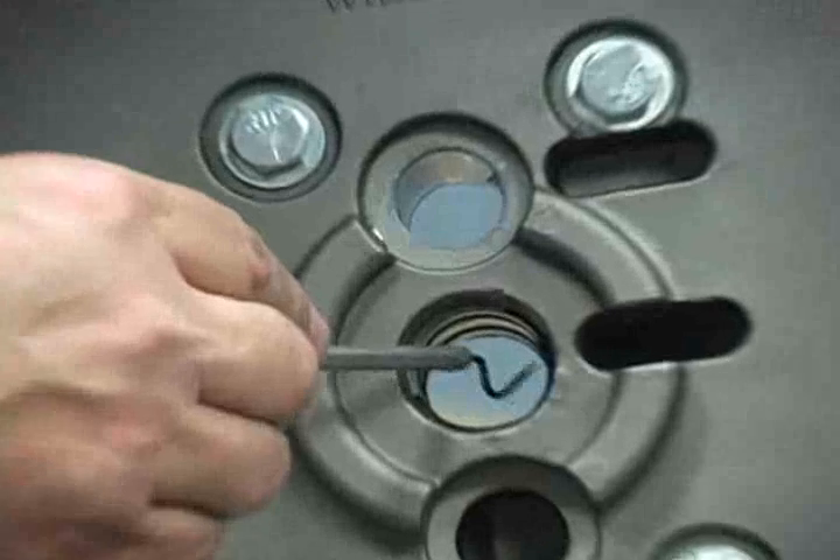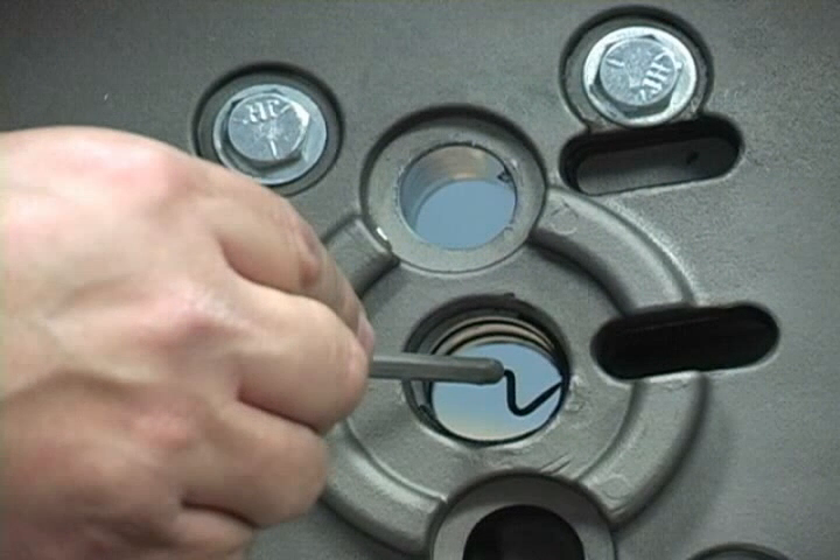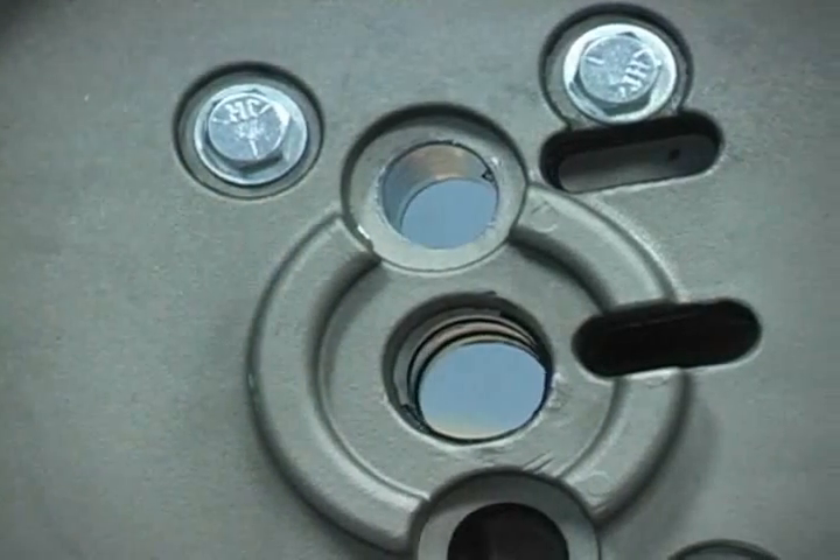Inspect the main shaft glide rings and replace them if they are worn. Please note: once the glide rings have been removed, they become damaged and may not be reused.